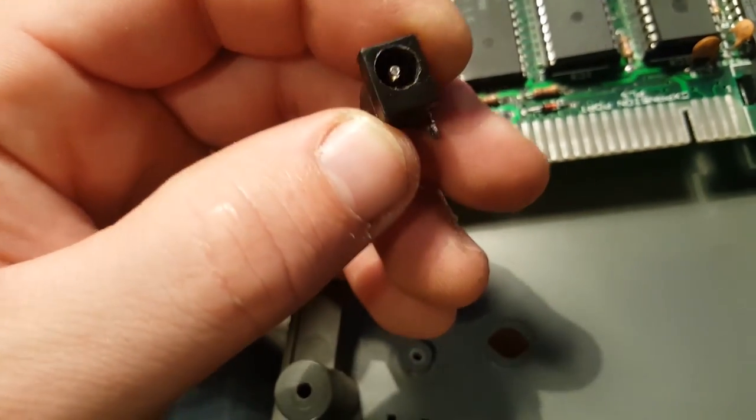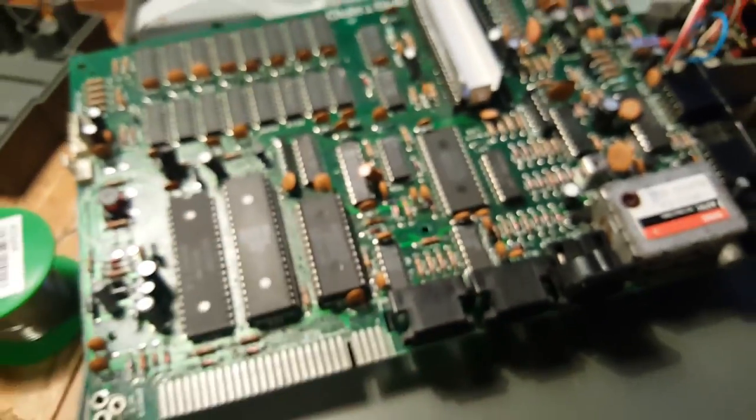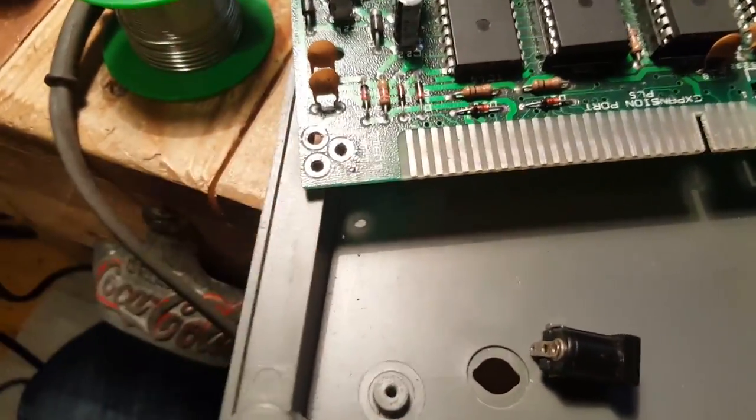I don't think I have any of these on hand, so I'm going to order a new mains socket. Hopefully that should get our Sinclair Spectrum 2 Plus powering on. Let's order a few bits.